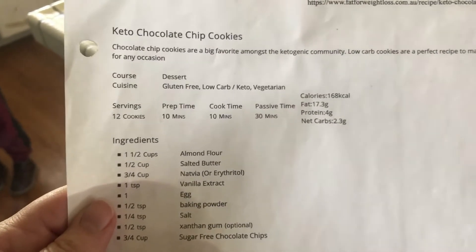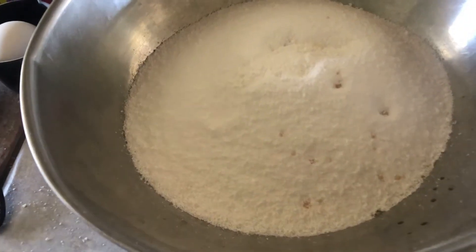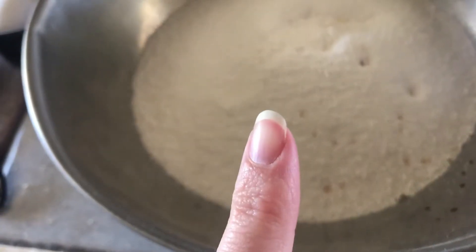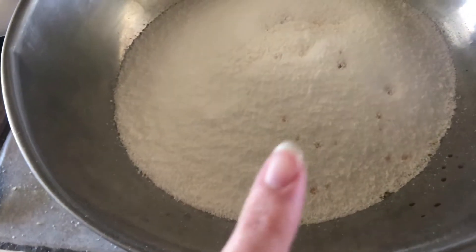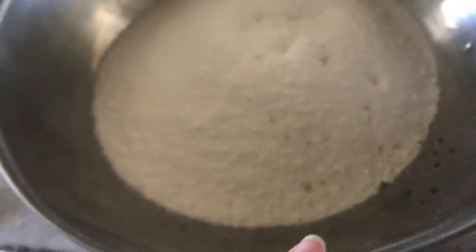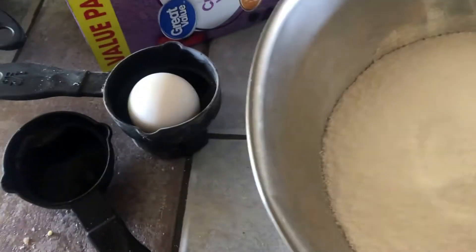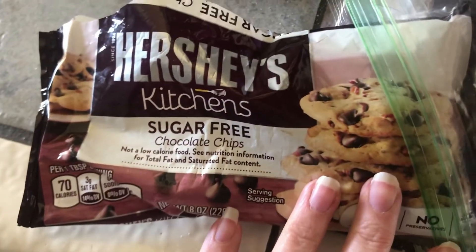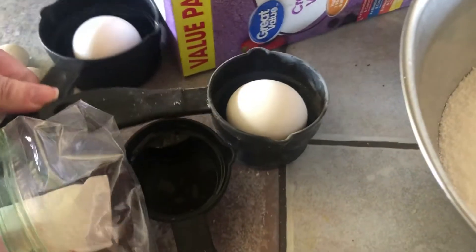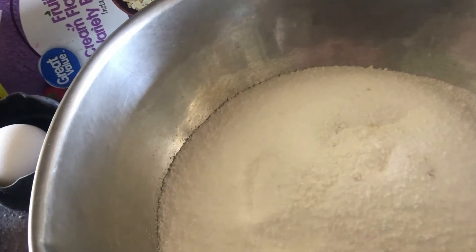So this is the recipe and this is the nutrition on it. I already have the flour, the salt, the baking powder, and the erythritol in here — that white stuff is the erythritol. And then I have these sugar-free chocolate chips and two eggs. I'm doubling this recipe because normally it calls for one egg. I'm just waiting for the butter; that's the only thing we don't have at this very moment.